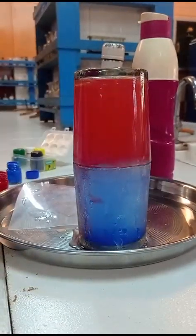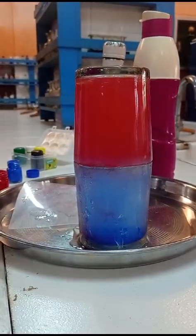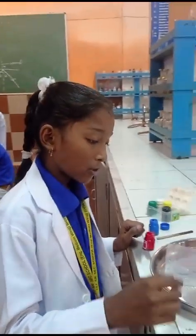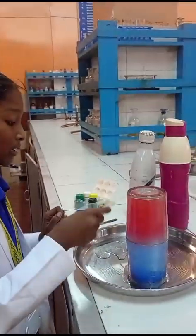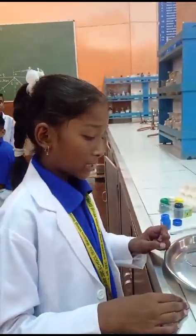Now you can see that hot water does not mix with cold water. This is because hot water is less dense and it floats on the surface of cold water. Now we reverse our experiment.